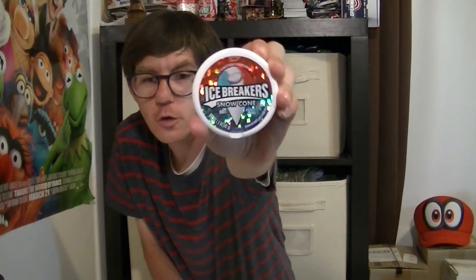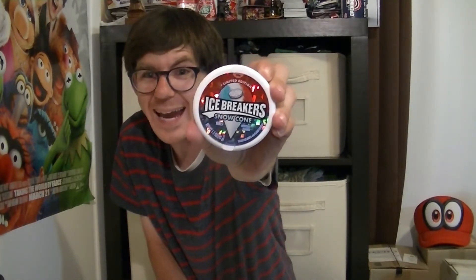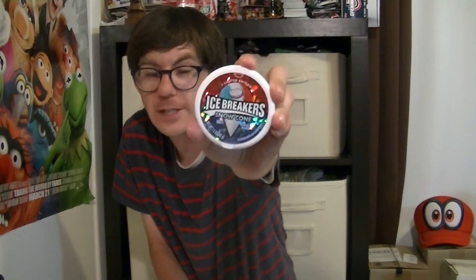Alright guys, we got the Ice Breakers and these are the Snow Cone ones — these are a limited edition. You can see here there are crystals: blue crystals and red. It's very metallic-y looking. If you're looking for these Snow Cones, check your supermarket or where candy is sold. These are a limited time, so get them while you can before they run out.